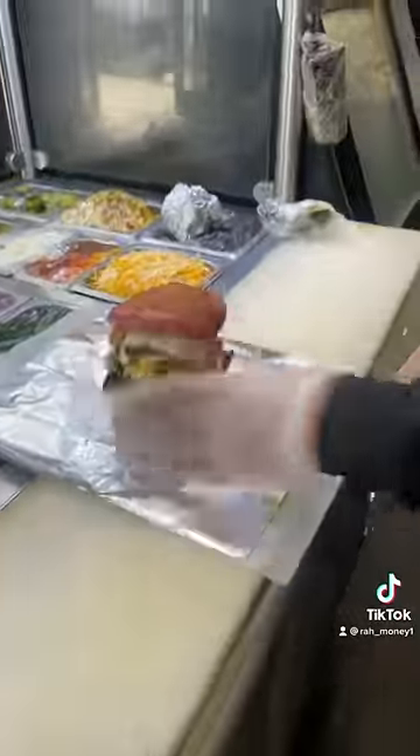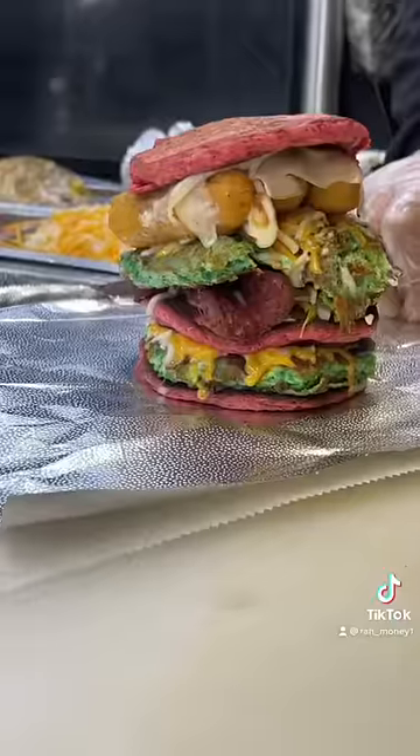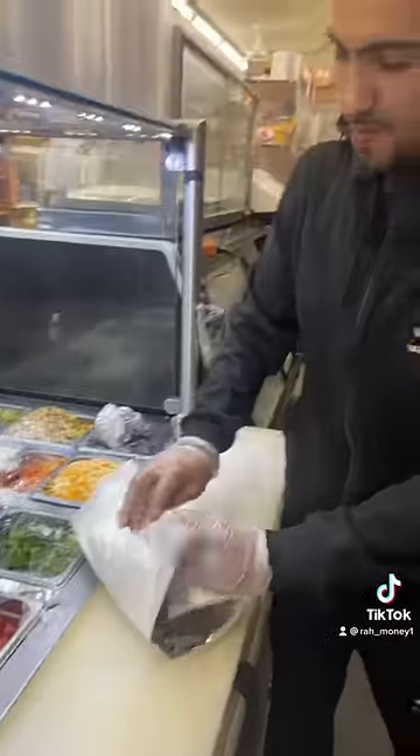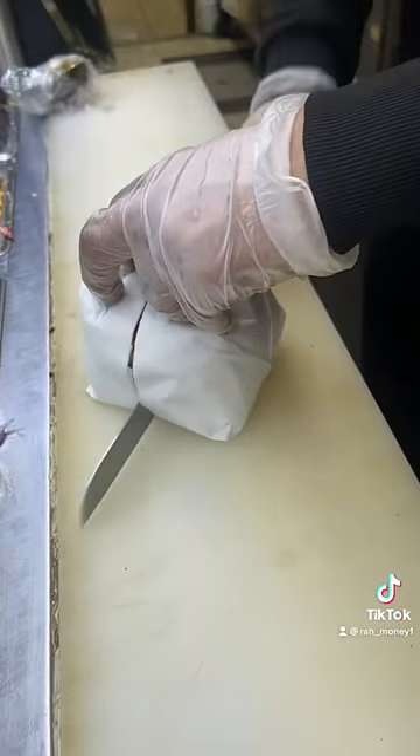Once everything is ready, now we pour it on top of the paper. Now we wrap it up.